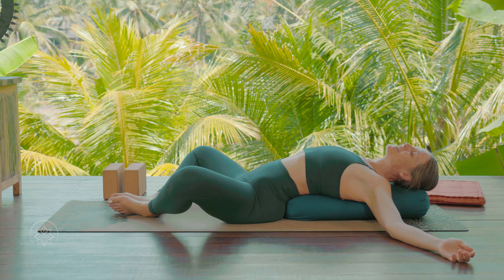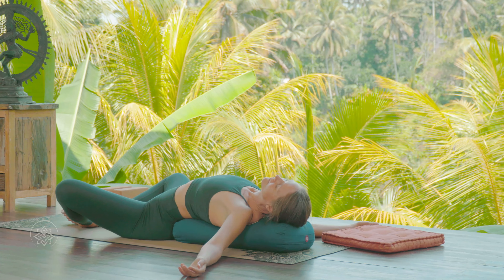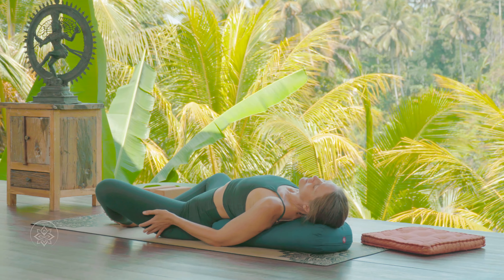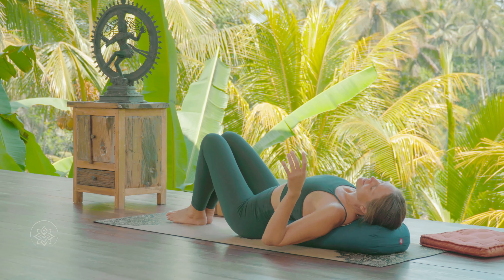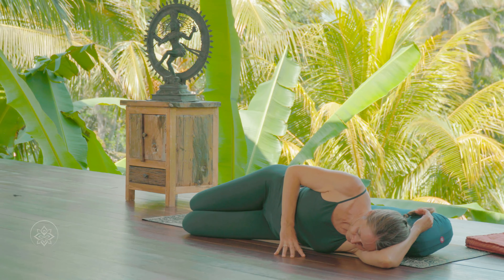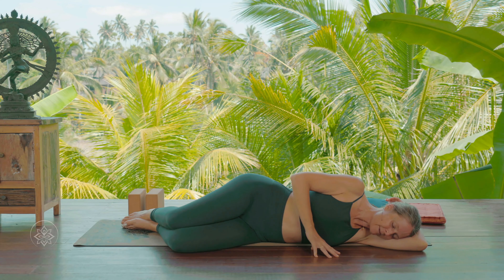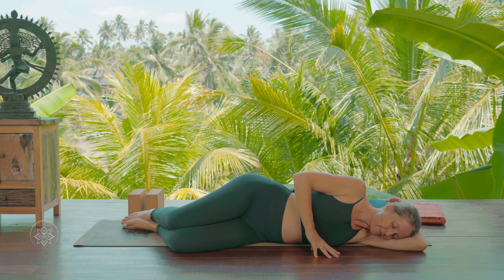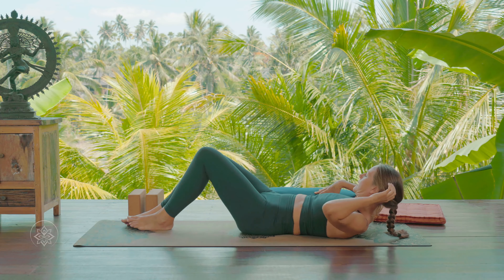Three more breaths in Open Heart. After your third breath, draw your hands in towards your hips and support your outer thighs with your hands. Guide your knees with support back to center, drop both knees down towards one side, and roll off your bolster. Stay here just for a moment, allowing the stretch to integrate into the hips, into the spine, into the shoulders. Then, without much movement, push the bolster off your yoga mat and roll back onto your back.